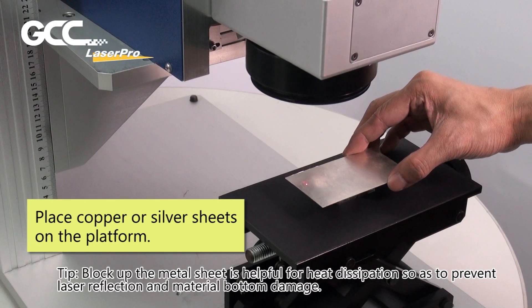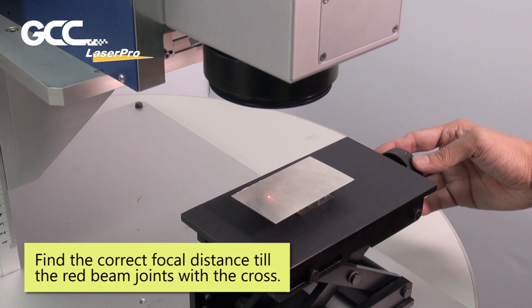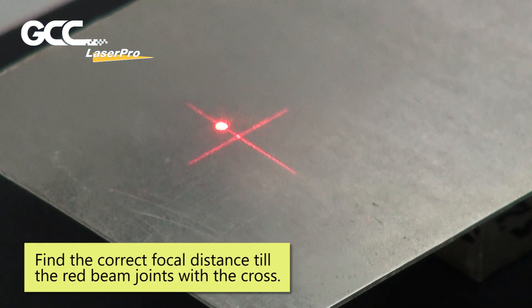Place copper or silver sheets on the platform. Blocking up the metal sheet is helpful for heat dissipation, so as to prevent laser reflection and material bottom damage. Find the correct focal distance until the red beam joins with the cross.